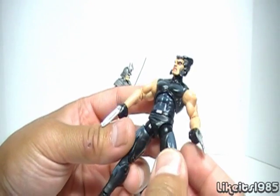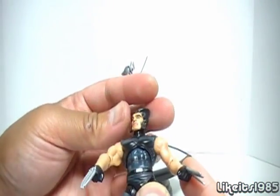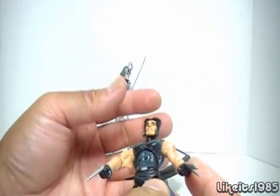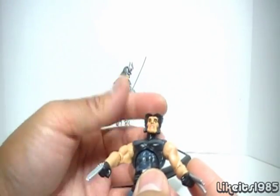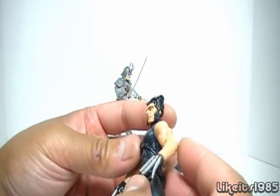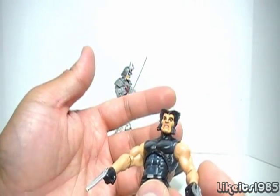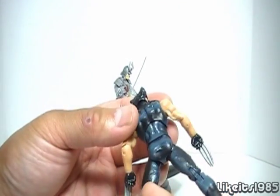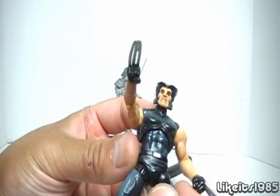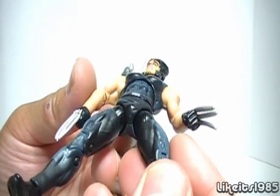Let's take a close look at Wolverine first, and he looks pretty good. Often times in these comic packs, you'll get one figure that you really want, and the second figure is maybe, if you're lucky, something you kind of want. For this particular comic pack, the Wolverine here is not that bad. I would have preferred that he was in some of his more traditional costuming, but the costume he has on right now appears to be almost like street clothes — a combination of dark blue and black.